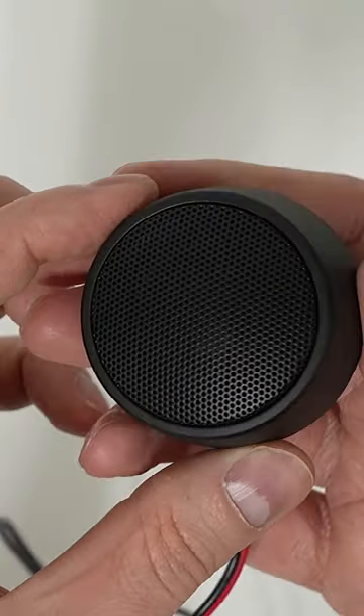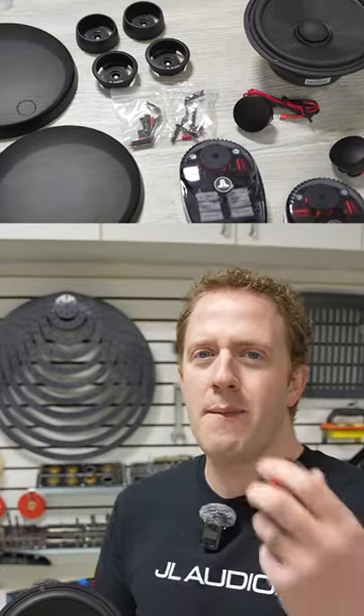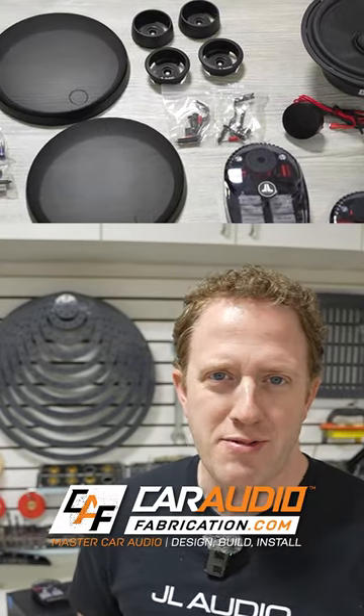There is a lot more to cover here though, so to see the full C6 overview video, come on over to my channel, Car Audio Fabrication.